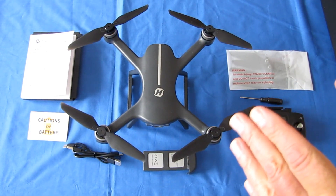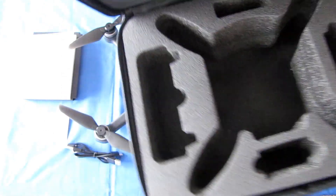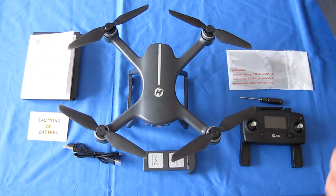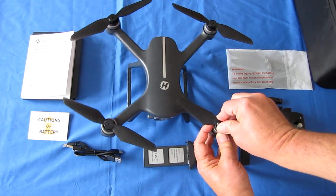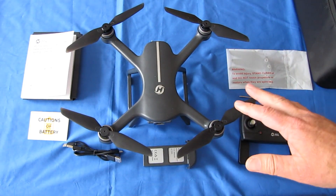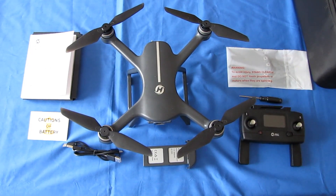This drone does come with a nice carrying case. It has netting on the top for carrying all kinds of accessories inside. The propellers are quick-disconnect, and the advantage of that is for storage, installation of replacement propellers in case you ding one up — and you get full-size spares — or for storing the drone inside its carrying case. You need to remove the propellers and they just snap on and snap off, so it's very easy.